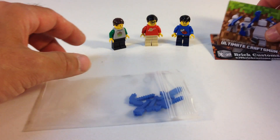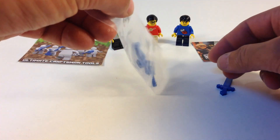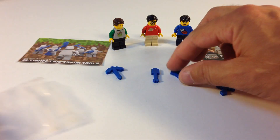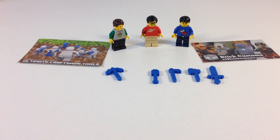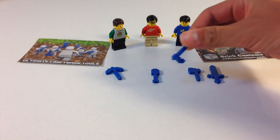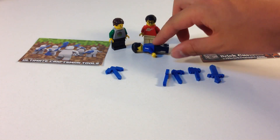Here are the tools. Let's see if I know any of them. That's a sword, that's the pickaxe, and that's an axe. I don't know — a shovel? And what's this one?